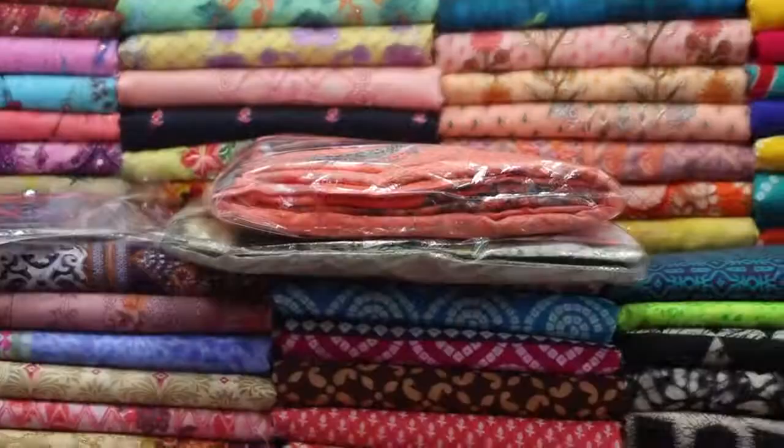The color is the same throughout this collection.